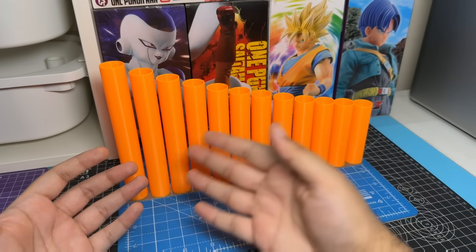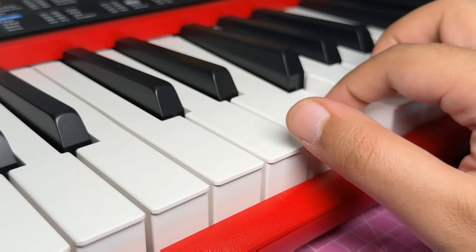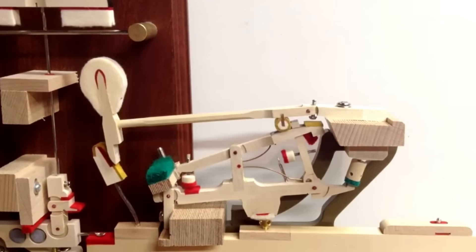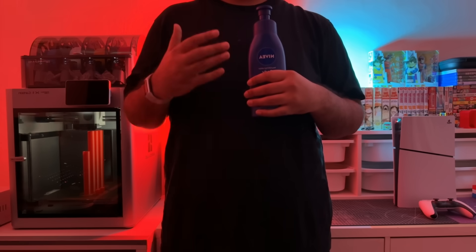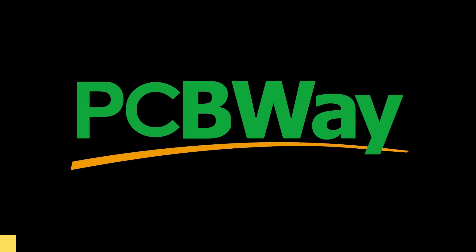Now that we're done with the musical part of the piano, we need to start working on the keyboard, which I was not looking forward to, mainly because of the super complicated key mechanism. But right before I was about to give up and crap out another Beyblade video out of shame and desperation, I discovered something that would drastically change the scope of this project. Before I tell you more, I want to thank my sponsor for this video — PCBWave.